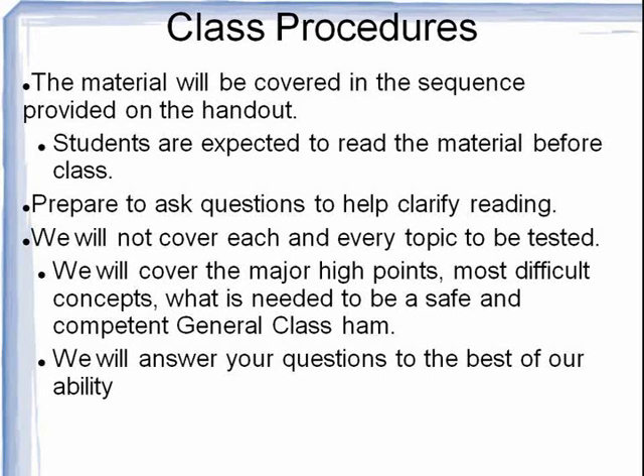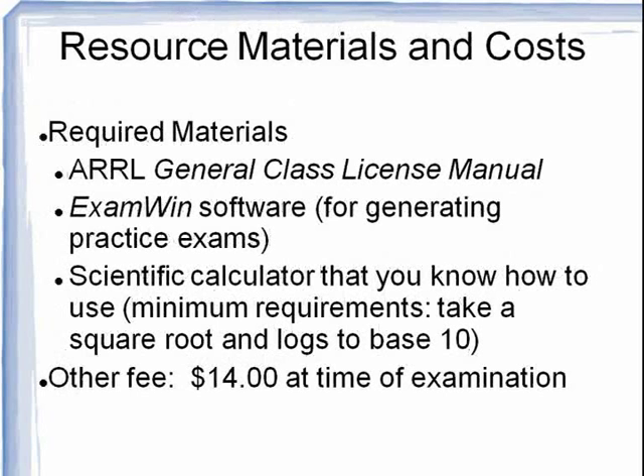The way that this class works is that you are expected to read the material in advance. We do not have time to address every topic in class, but we will cover the high points. In addition to the ARRL General Class License Manual, you will also need a copy of the exam software for generating practice exams, which comes with the General Class License Manual. You will also need a scientific calculator that you know how to use, and that will do square roots, addition, subtraction, and logs to the base 10. You will also need $14 cash at the time that you take the actual exam.